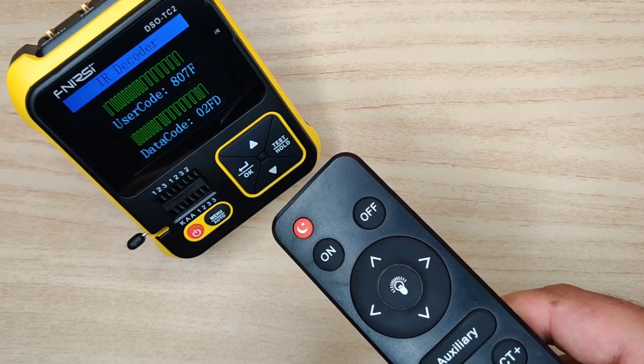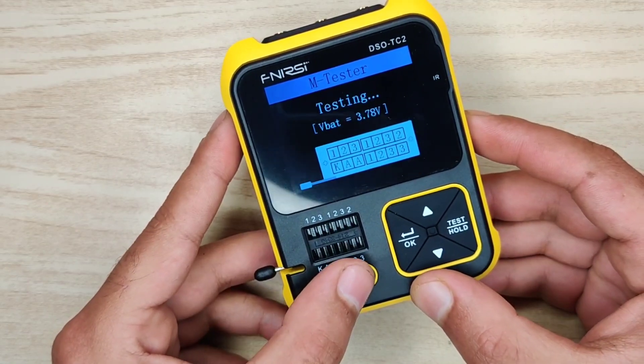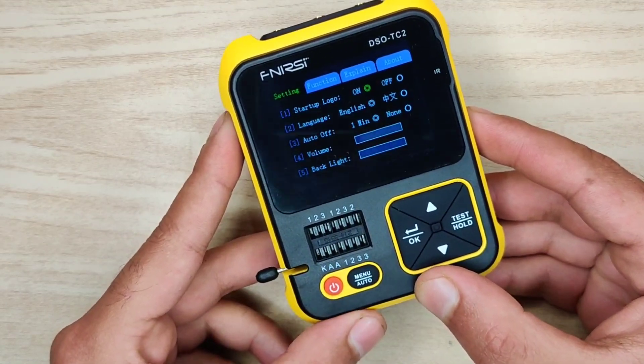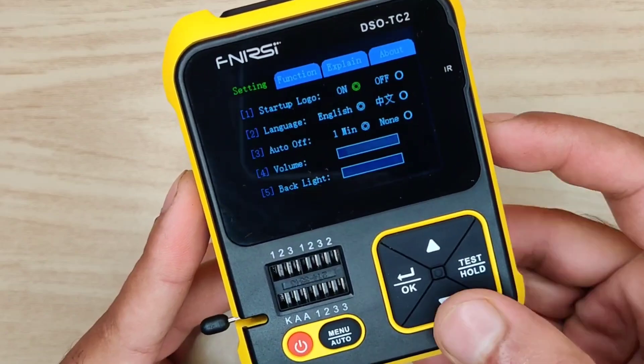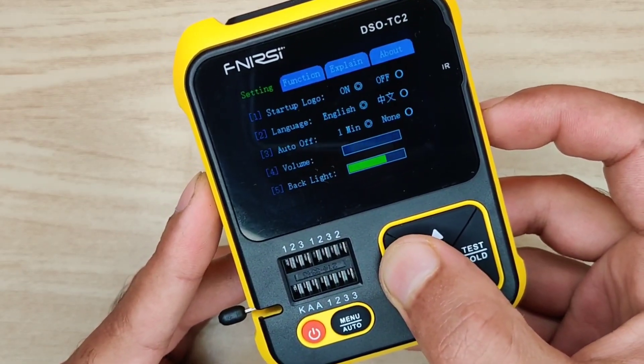In the same mode you can press the menu button to enter the settings of this device. You can change different options as per your choice like button beep, volume, and LCD brightness by long pressing the OK button.